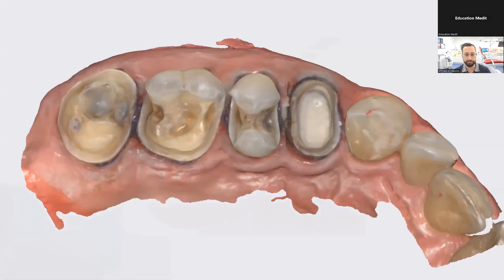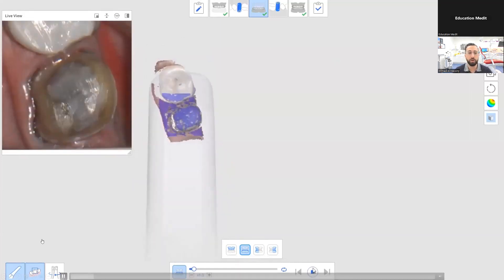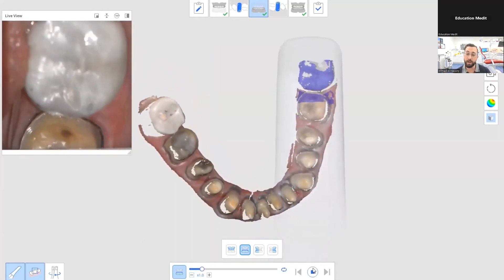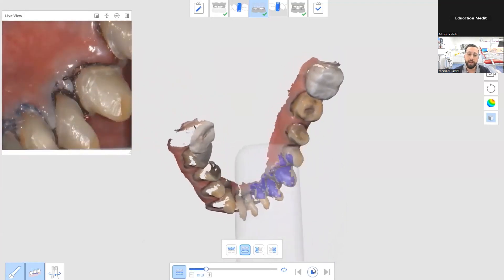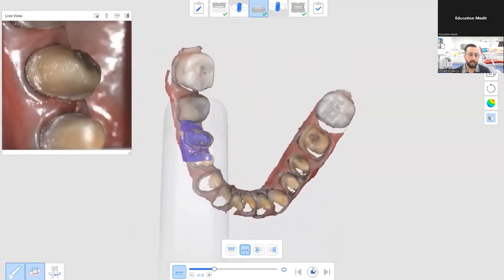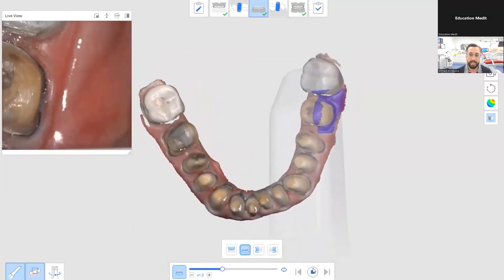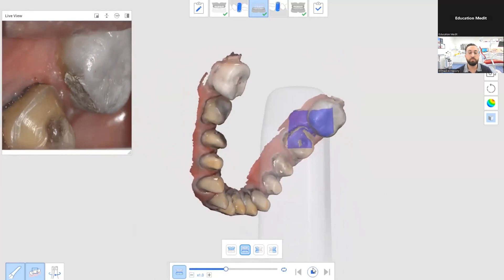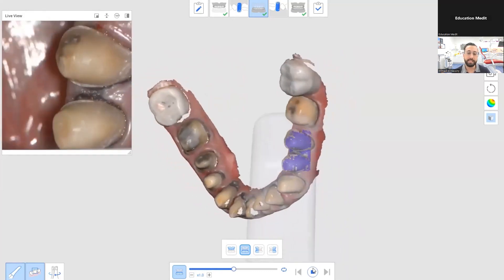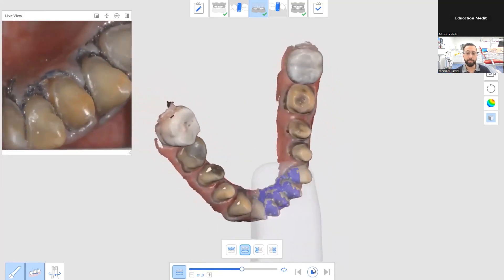The next thing is full mouth rehab. If you're doing a full mouth rehab, how do you take a scan? This is a real-time scan video of a full mouth rehab, and as you'll notice, I'm doing the same scan strategy: start on the occlusal, go all the way around, scan the buccal, rotate again, then scan the lingual. I am not distracted by the fact that there are a whole bunch of preparations there — that is how you should approach your scanning. You always follow a strategy.